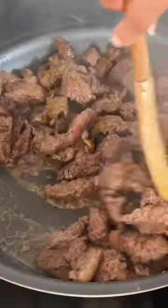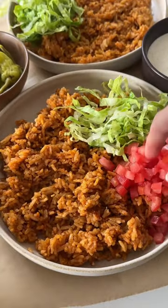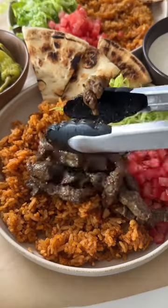Add your lamb to a pan and cook it until beautifully seared, and then we're gonna plate it up with the spicy rice, lettuce, tomato, some pita, and then lots of white sauce, hot sauce, and I also like to add some barbecue.